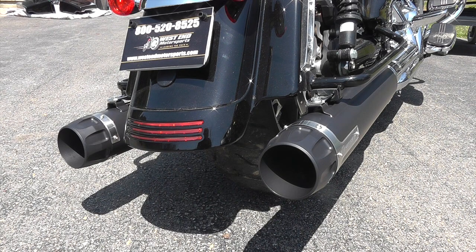Hey guys, it's Mike at WestEndMotorsports.com here with another set of slip-ons on our 2017 Harley-Davidson Street Glide with a Milwaukee 8 motor. And this time we have a set of the Crusher Maverick slip-ons.